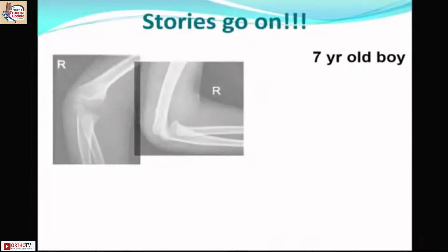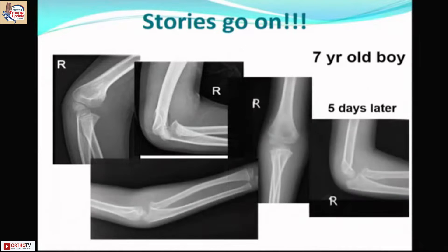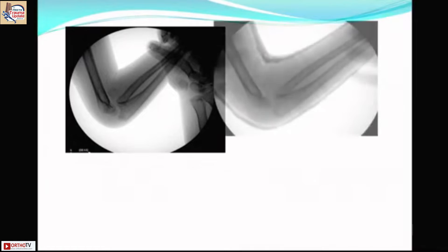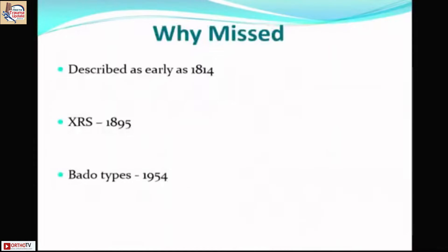The story continues. This time we have a poor-quality elbow X-ray. The patient presented five days later; I took proper X-rays and found a small plastic deformation in the proximal ulna with an anterior Monteggia. Because it was only five days old, I could do a hyperflexion closed reduction successfully. Why do we miss these injuries? They have been described since the 18th century, even before X-rays, and the Bado classification was described as early as 1954.